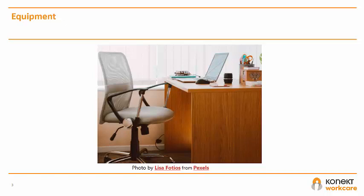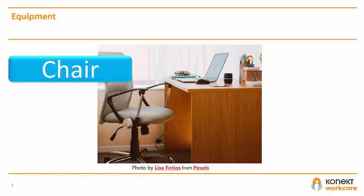Let's start with equipment you may use at home for your workstation. It's best to start with a chair, as this is more easily able to be adjusted than a table or a desk. Do you have access to an ergonomic chair to ensure that you're working at the right height for your desk or table?